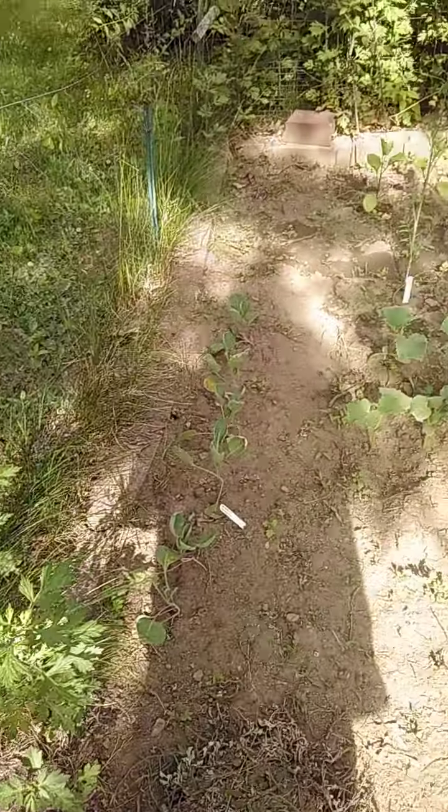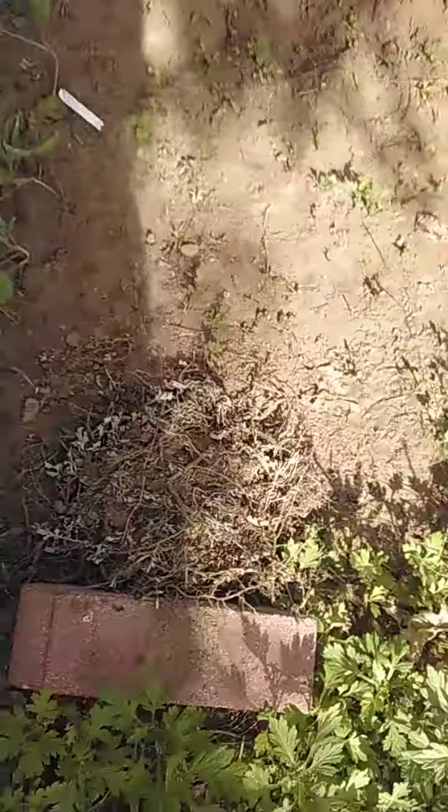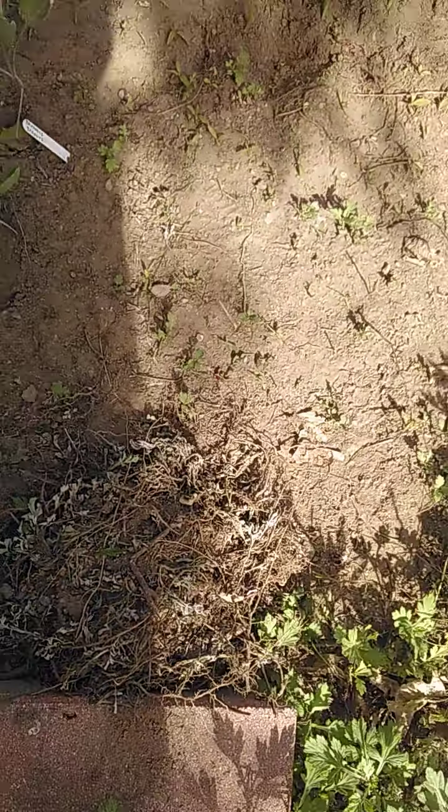So, this is garden part two. Here's the pile of stuff that I was ripping out.